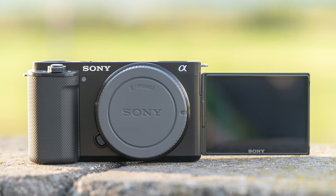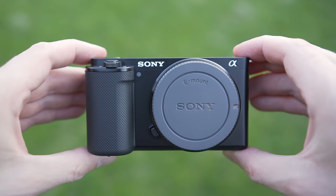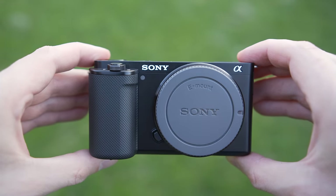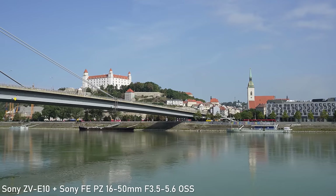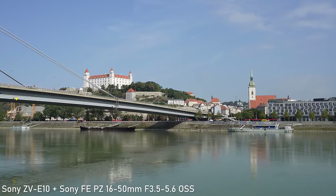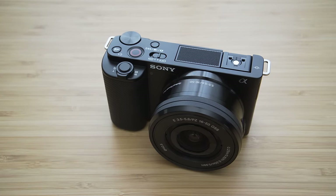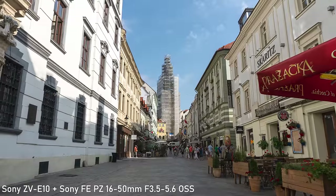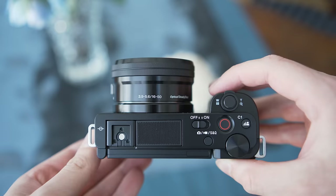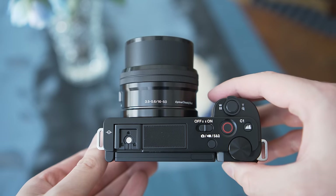Hello my friends. In today's video we will take a look at the Sony ZV-E10. The E10 is the second iteration in the ZV series, which is a very pragmatic and focused line of products designed to meet the needs of content creators. In this video we will take a look at the performance and the feature set of the ZV-E10 and I will try to evaluate how well it meets the requirements of modern content creators.